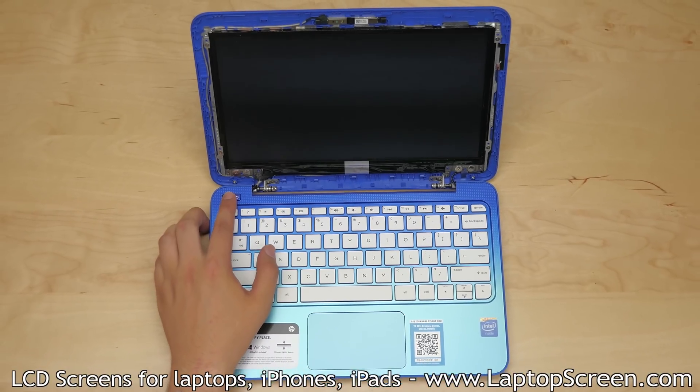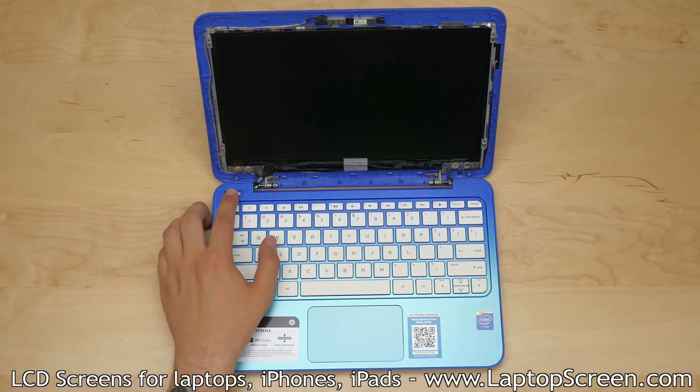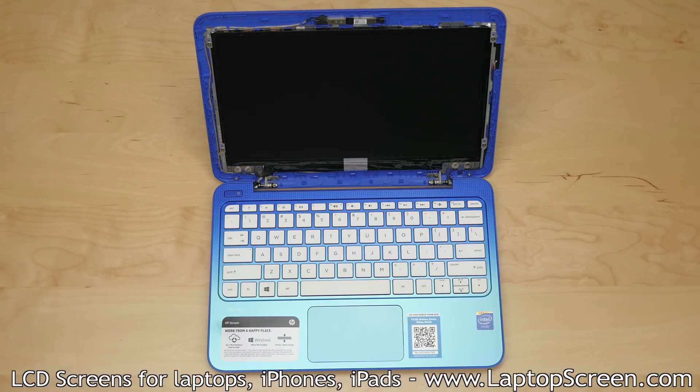At this point, the new screen can be tested. Press the power button and if the startup graphics appear, the LCD is installed and working properly. Hold the power button to cancel the boot up.